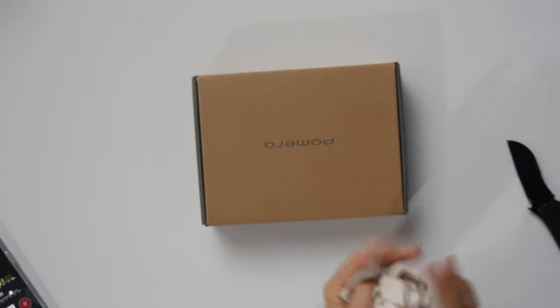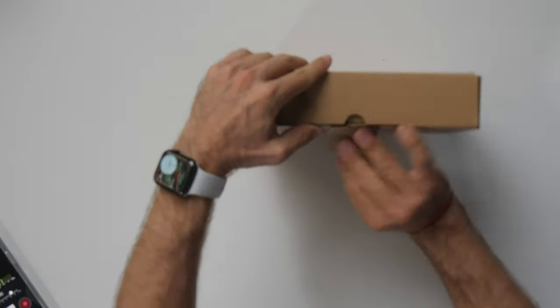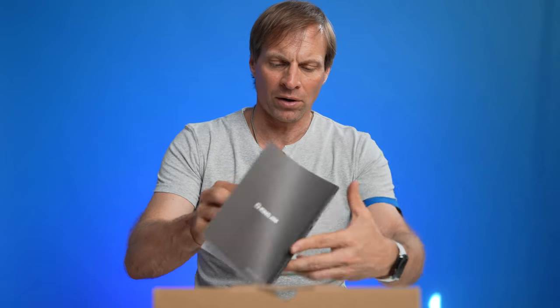Here's the King Jim Pomero unit. Let's flip it around and see what we have in the box. We open it up and there's a manual — the manual is huge. This thing is a thick manual. It's a Japanese company and it looks like it's all in Japanese. I turn it over — no English. I don't see anything in English here.